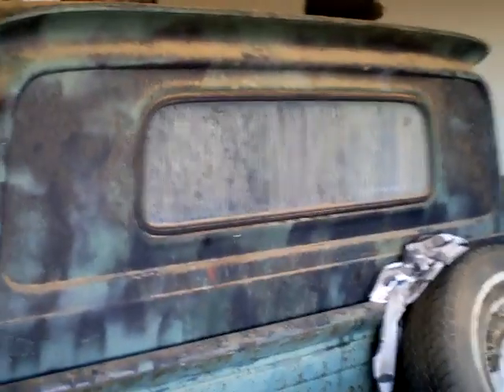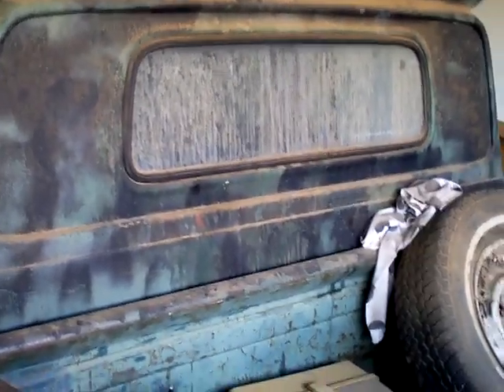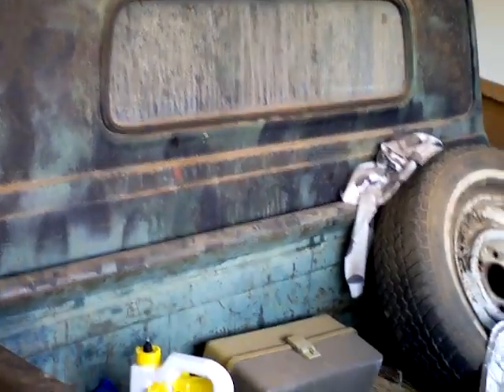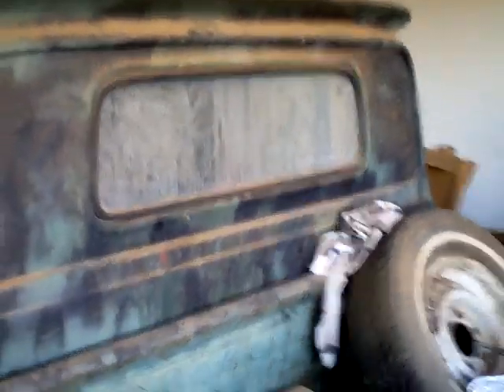The glass in it now is good — the two side windows are perfect, both of them roll up and roll down, and the back glass is good. The windshield does have a crack across it, but it's had that since I've had it.